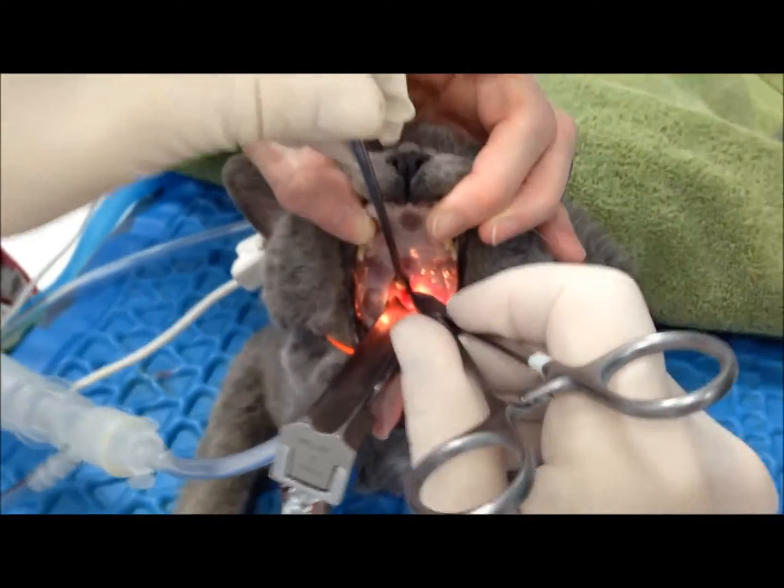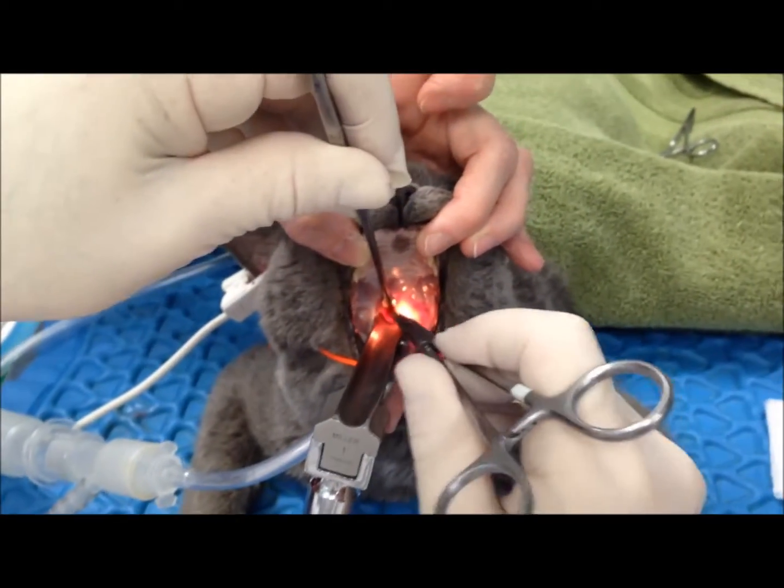This patient's webbing seems to be really quite extensive — there's a lot of it posteriorly.